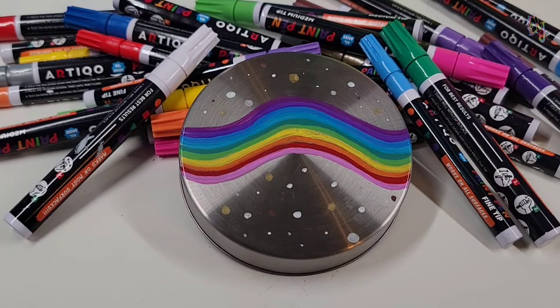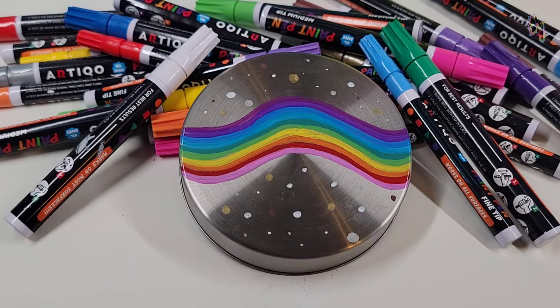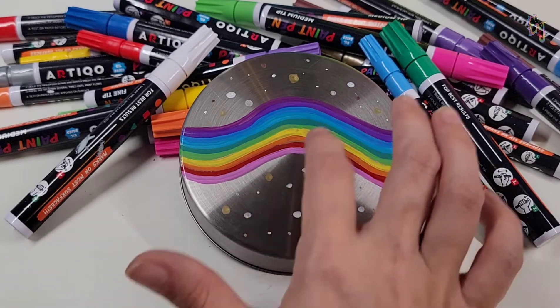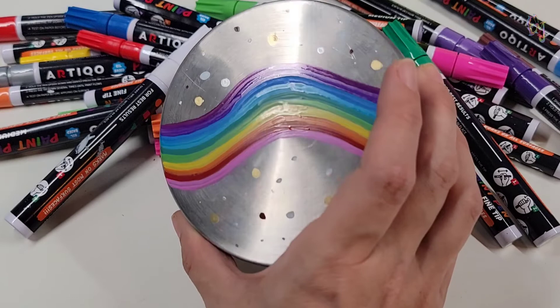Metal was no match for these pens. They just glided across the surface, leaving bright, vivid color wherever they went. I had no issues with splatter when I used the fine tip pens to make my spots, and we continue to have an excellent drying time. I love these colors so much, and I really think that Evie is going to love her new treat jar lid.